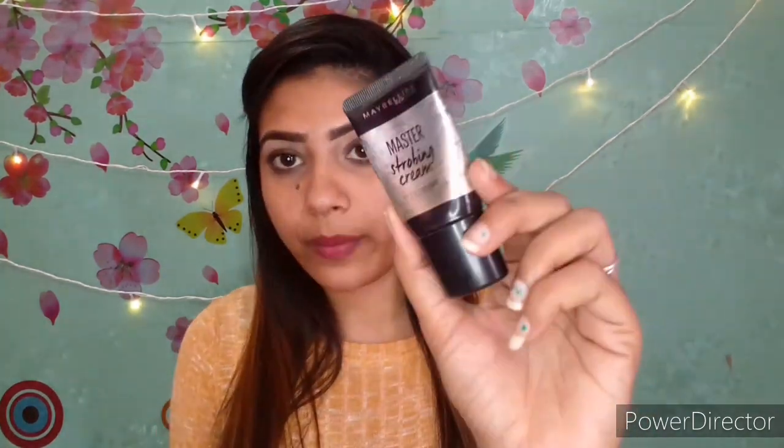The next step is a master strobing cream. If you don't have it, you don't need to apply it — it's not compulsory. But if you apply it, you will get a little extra glow. I am taking just a little from this.